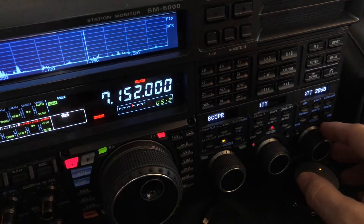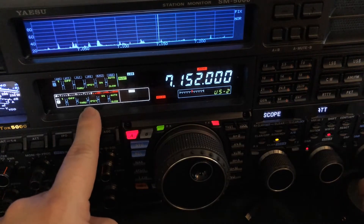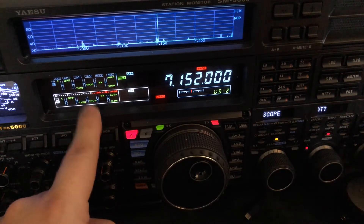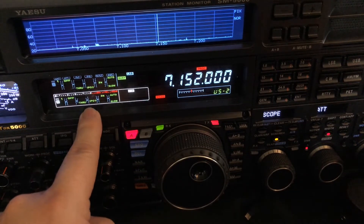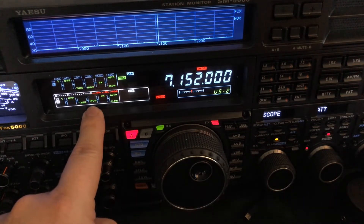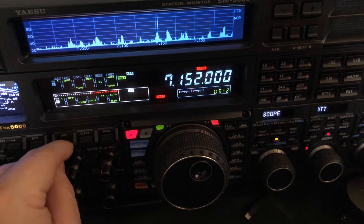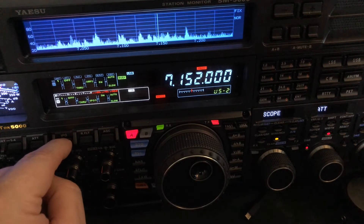Bear in mind, this also works in conjunction with your gain stages. Right now I'm running IPO1, which is where I normally leave it. I don't usually use AMP1 or AMP2 unless I'm on an extremely high frequency like 21 MHz or higher and need that extra sensitivity. IPO2 gives you the best cross-modulation characteristic — it makes the receiver reject unwanted signals the best. IPO1 is the next best, then AMP1, and AMP2 is the most sensitive but will not reject as many unwanted signals.